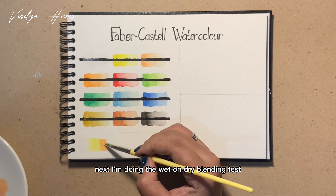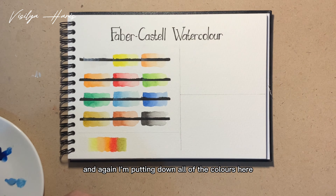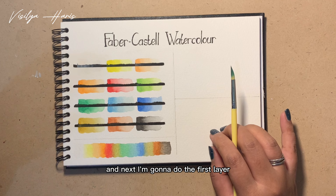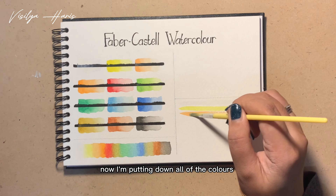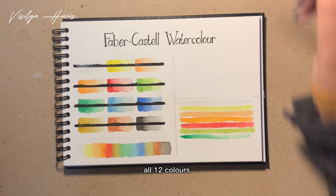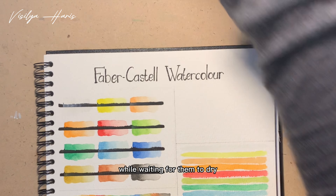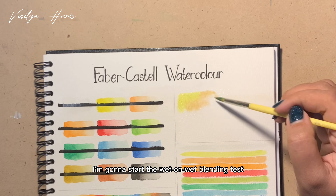Next I'm doing the wet-on-dry blending test, and again I'm putting down all of the colors. Then I'm doing the first layer of the glazing test, putting down all 12 colors in vertical lines. While waiting for them to dry, I'm going to start the wet-on-wet blending test.